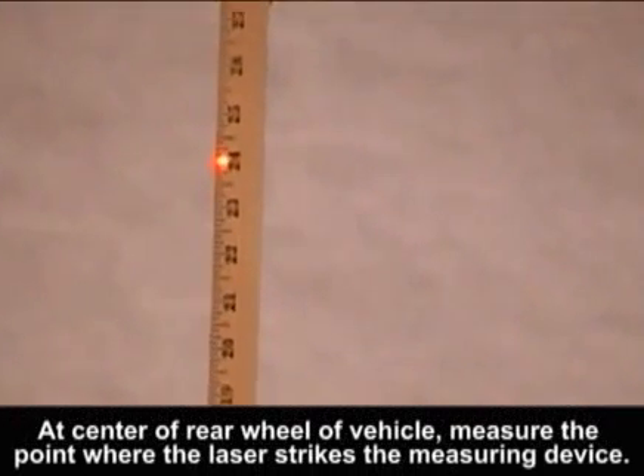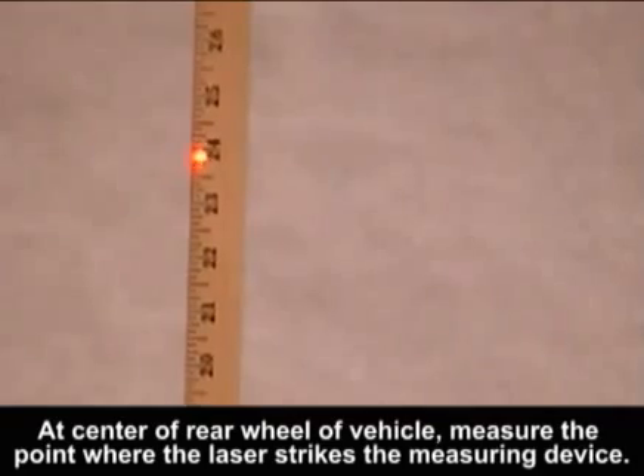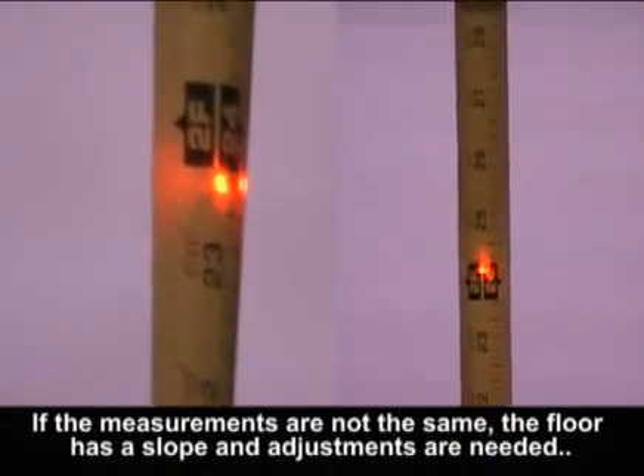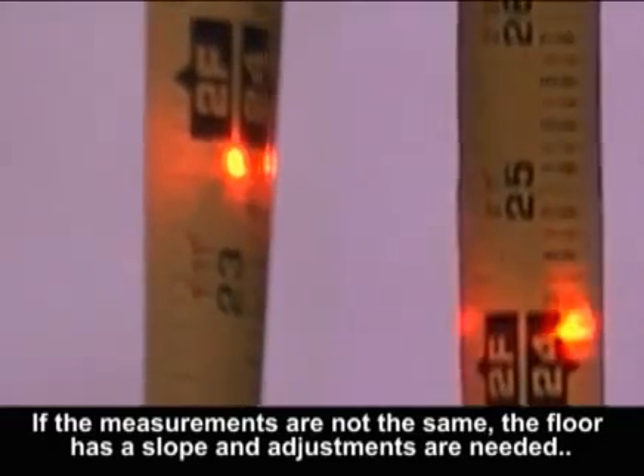At the center of the rear wheel of the vehicle, measure the point where the laser strikes the measuring device. If the measurements are not the same, the floor has a slope and adjustments are needed.